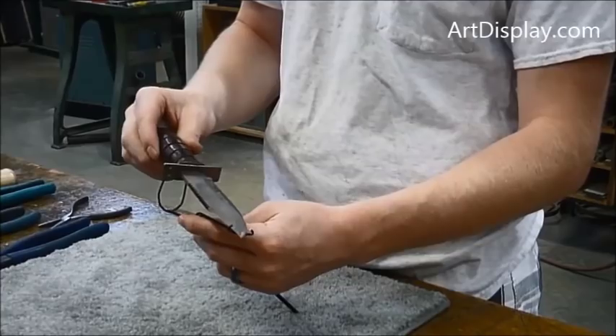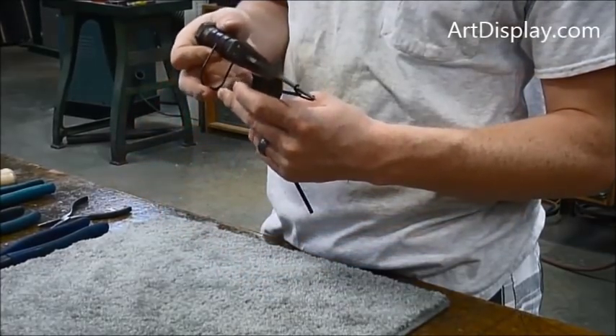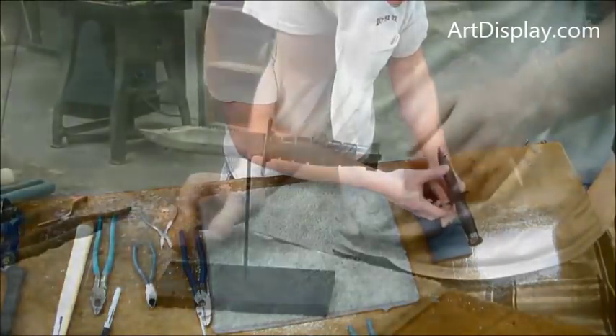We're not going to go 90 degrees here because we want to display the knife at a little bit of an angle towards us. If you had it on a high shelf, maybe you would want it 90 degrees, but we're going to start with an angle.